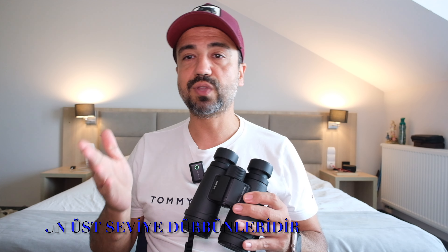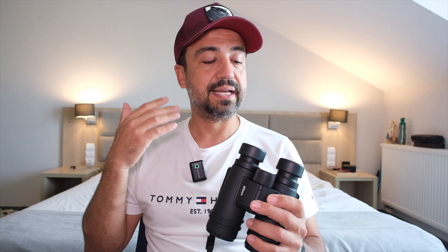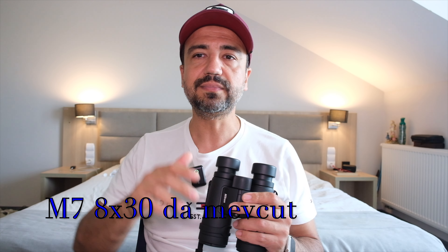Nikon'un yelpazesinde birçok dürbün var; iyi fiyatlı ve pahalı seçenekler mevcut. M7, Nikon'un satın alabileceğiniz en üst seviye dürbününün bir altında. Nikon'da Monarch 5 ve Monarch 7 olarak iki ayrı seri var; Monarch 7, Monarch 5'ten hem ışık hem optik kalitesi olarak daha iyi. Bu dürbünü 8x42 olarak seçtim; iki modeli var: 10x42 ve 8x42. Yaklaştırma oranı 8x, 42 ise objektifin ön çapı.